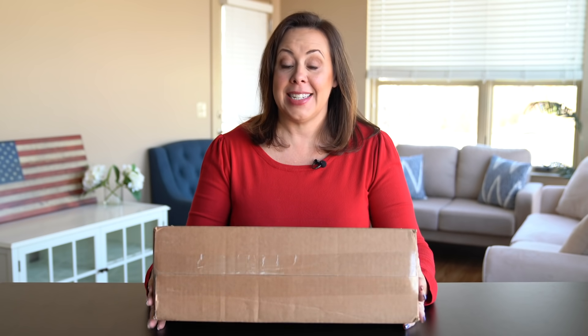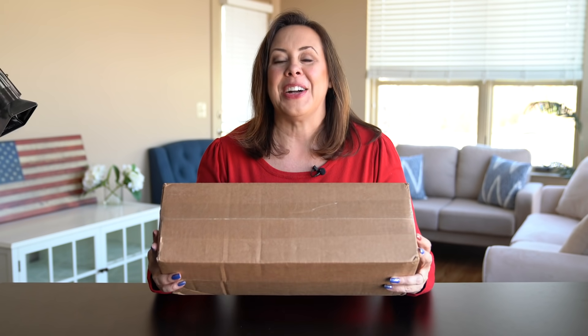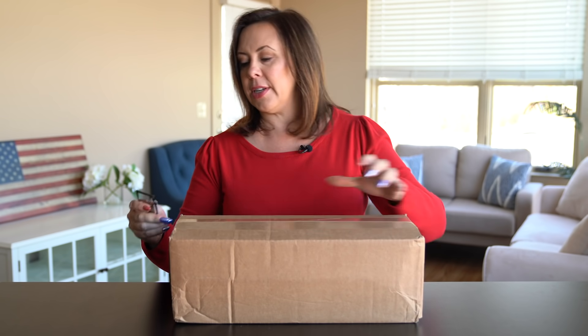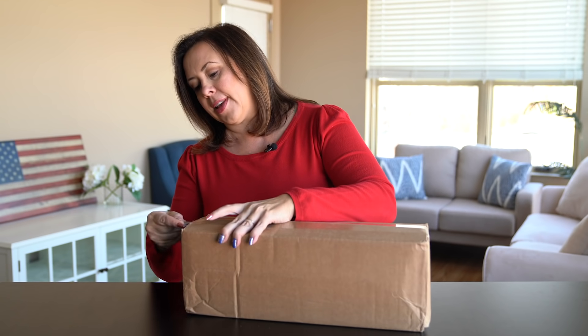Hey, it's Danielle with 4Patriots and today I want to unbox our Sun Kettle. It's a device that uses only the power of the sun to heat water to boiling. Like you just put it in the sun and it boils water for you. I'm gonna grab my 4Patriots 11-in-1 multi-tool and we'll get it open.